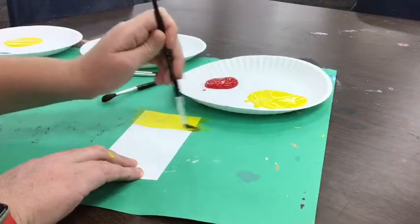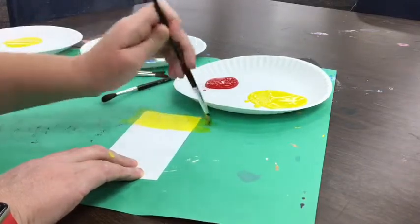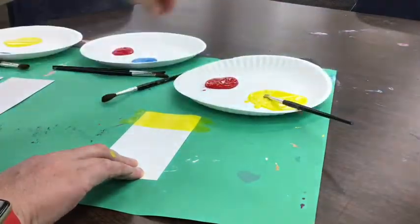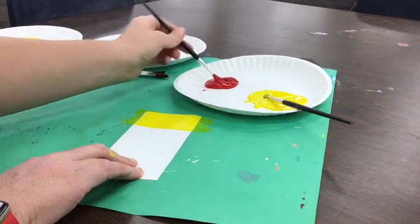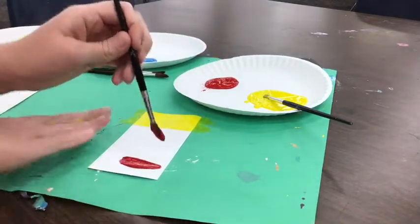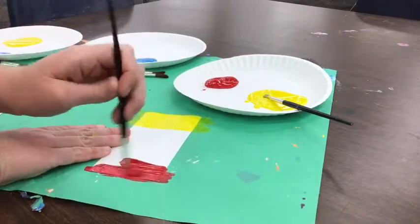Now make sure your papers are turned tall. Since we're going to make some popsicles for our mice to snack on in the summertime, I want to make sure my paper is turned nice and tall. I'm going to scoop some red paint and paint it across the bottom. No mixing paints yet — do not mix the colors yet.